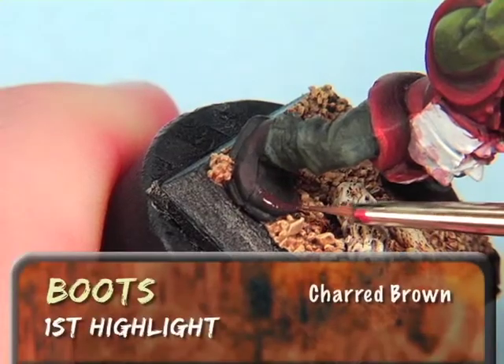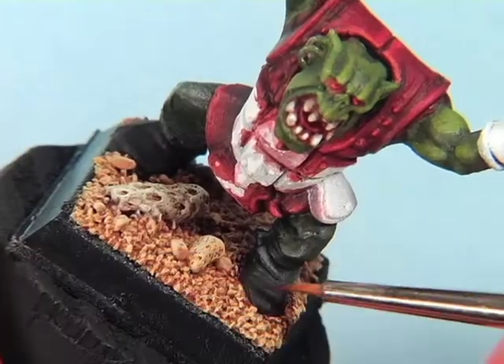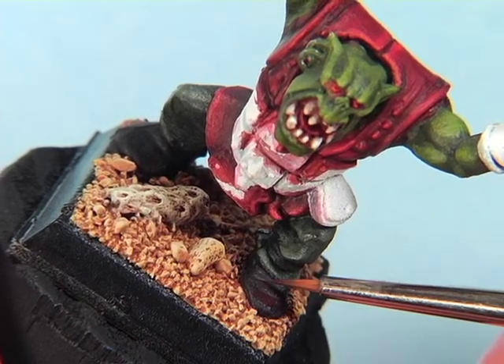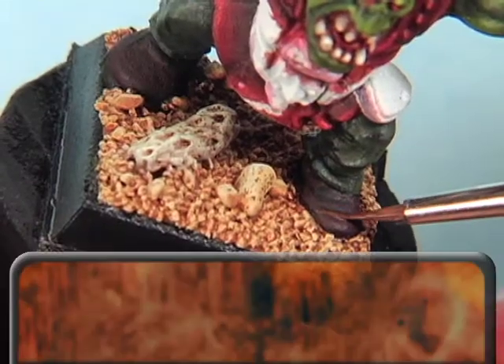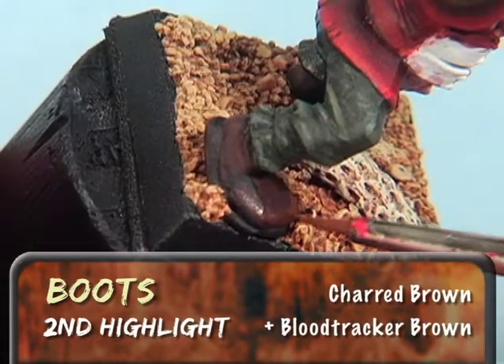For the highlight, I'll add a little Blood Tracker Brown to the Charred Brown for the last highlight.